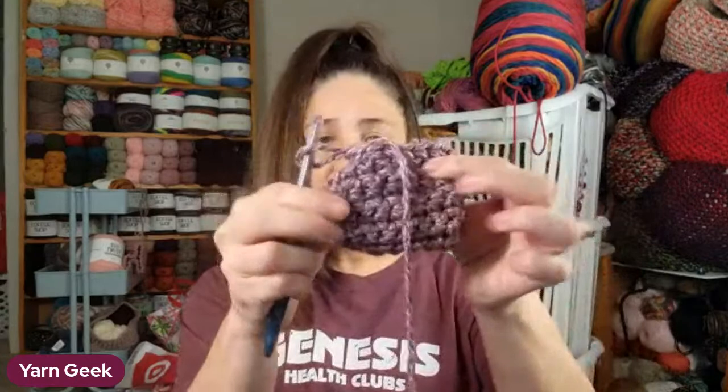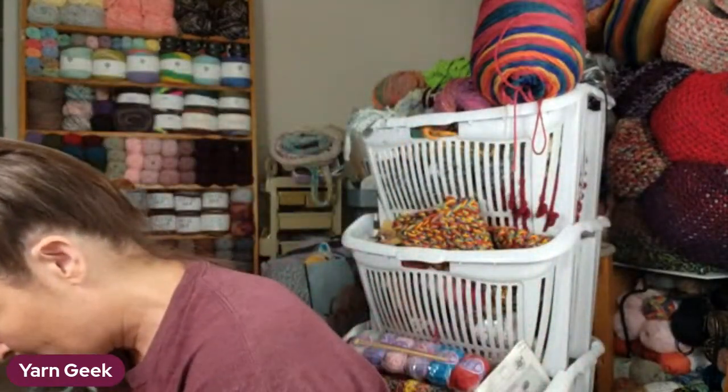This is one of those things where if you don't have a pattern with you but you have yarn and a hook, you can make it. I might have made this a little short, but I think it'll still fit her. If not, I'll just undo it and make another one - it would definitely fit some baby.